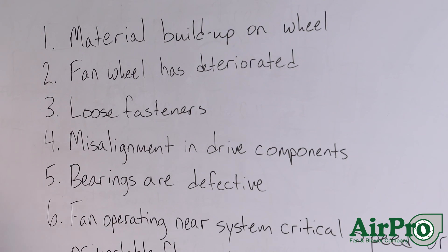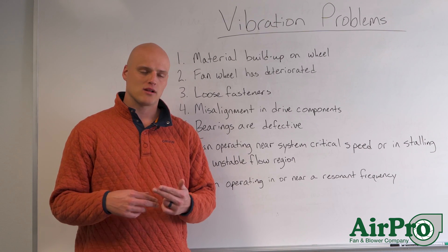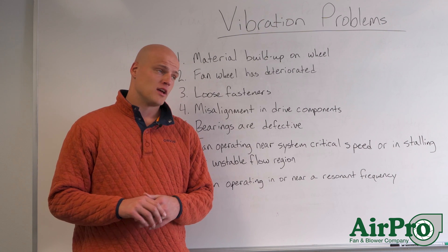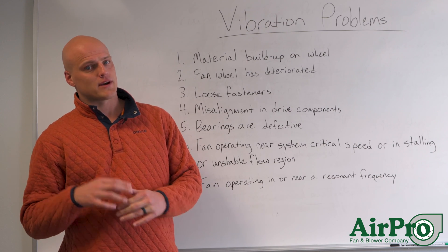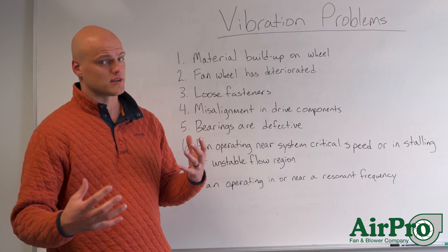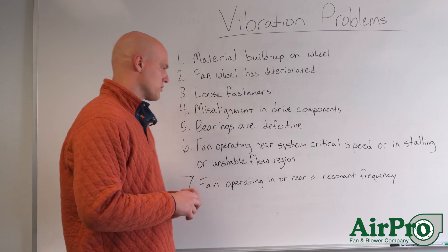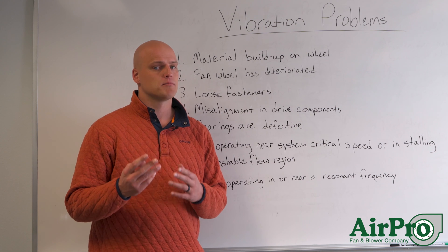Number five: it's possible that your bearings are defective. You can start to get metal on metal if there's no grease in the bearings. If the grease has broken down and you've got bad grease in the bearings, you can start to see bearings fail. When bearings fail, that's usually detected through vibration — your fan is no longer running smoothly. If the bearings are defective, they need to be replaced, both of them.